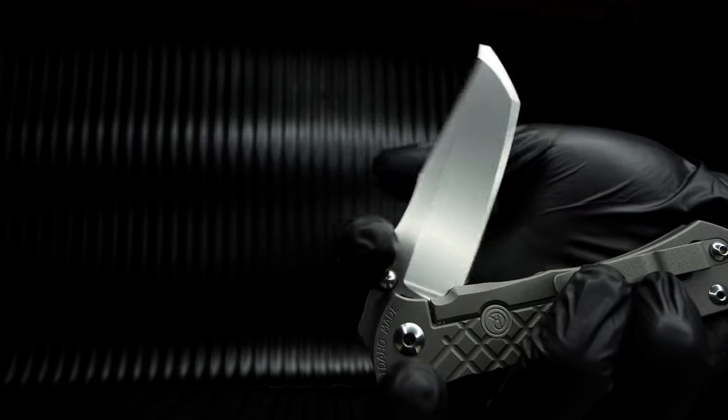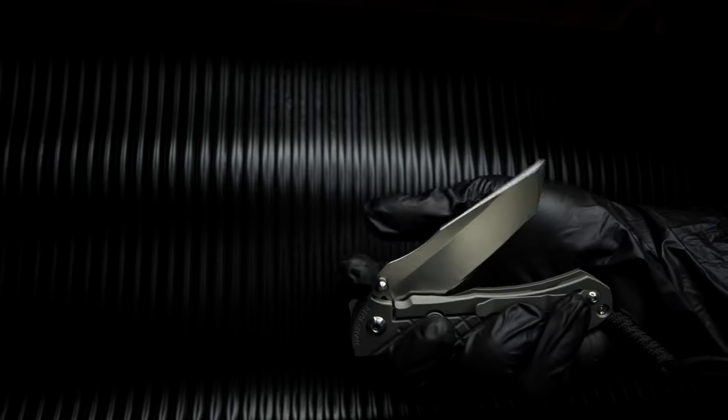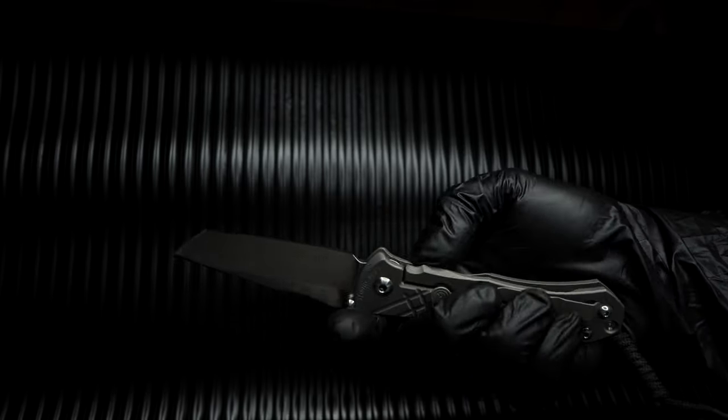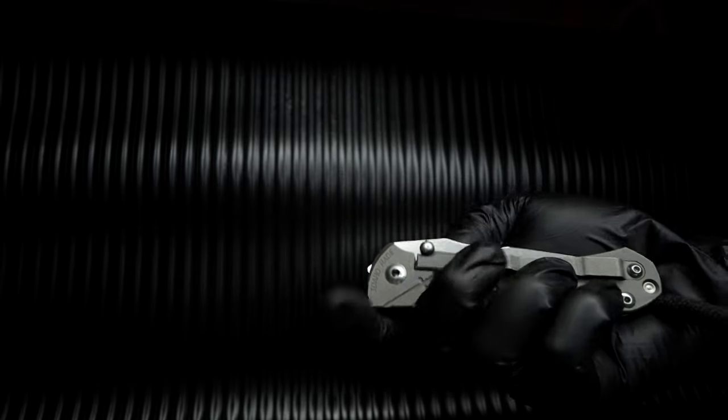Even with the O-rings in place and acting as dampeners and lock-up, as well as over-travel stop pins, I can hear that loud, addictive Chris Reeve knife click. And I must admit, I wonder what the Omnum Zom's lock-up would sound like without the O-rings.